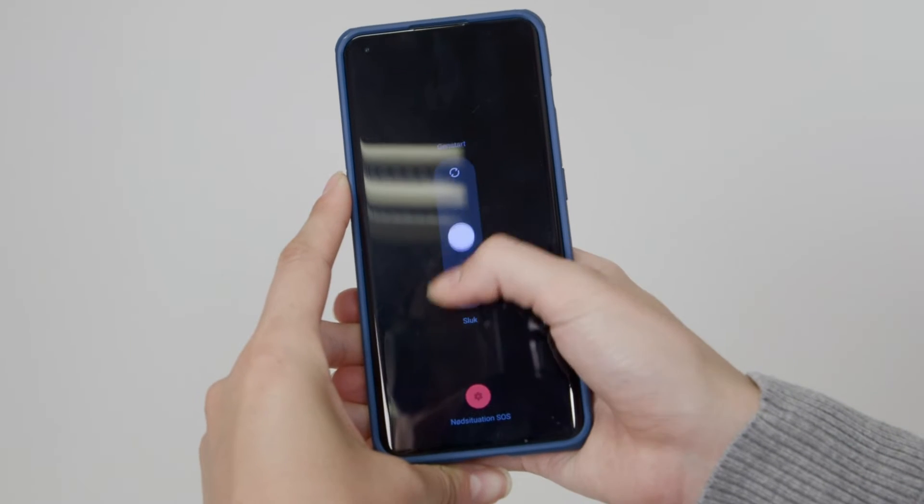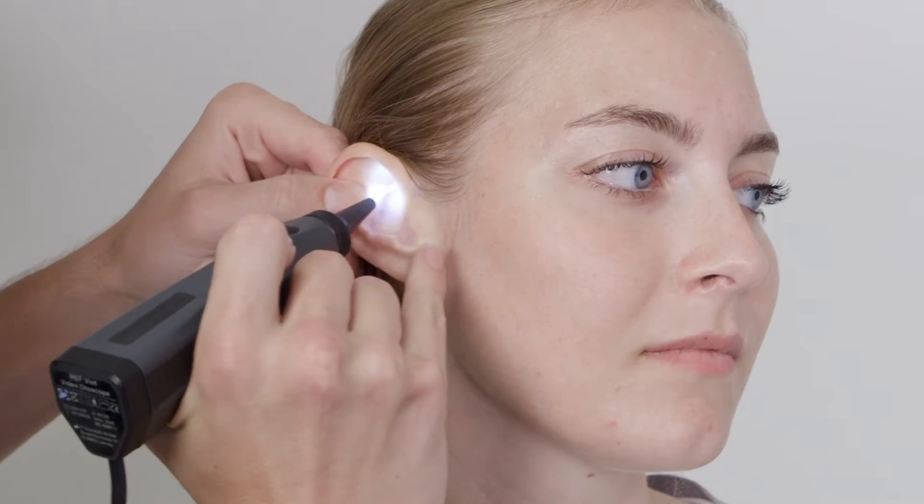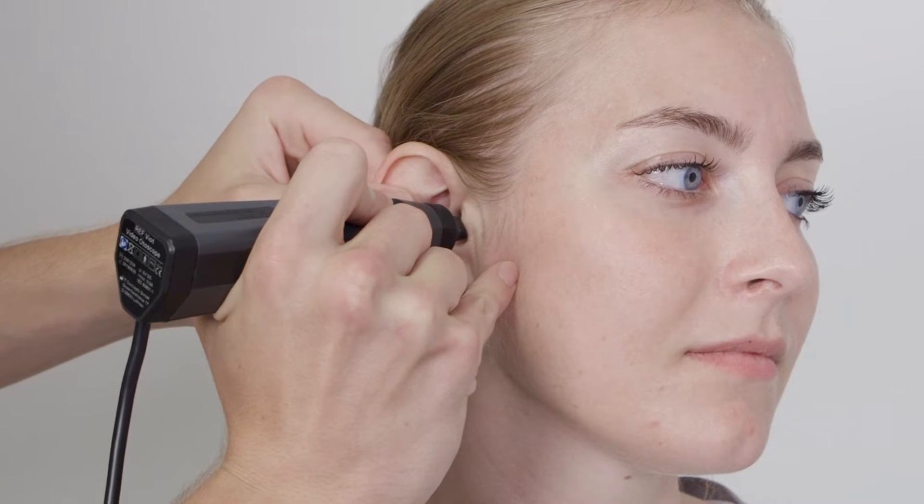Before you start testing, instruct the patient to turn off all their electronic devices in order to minimize noise. Now look in your patient's ear to ensure no excess cerumen is present.